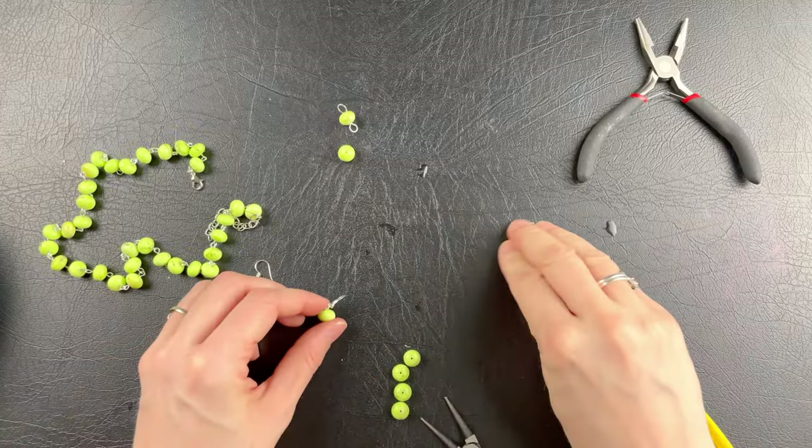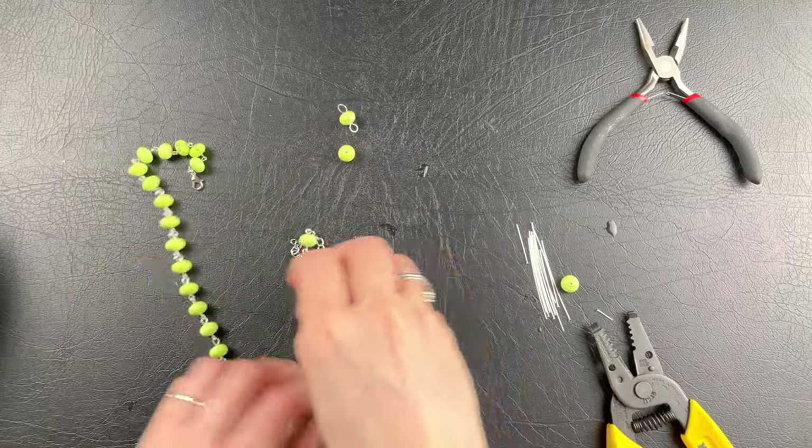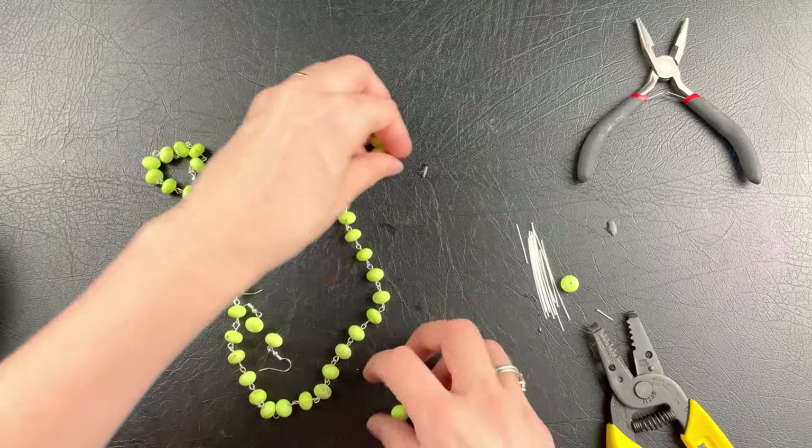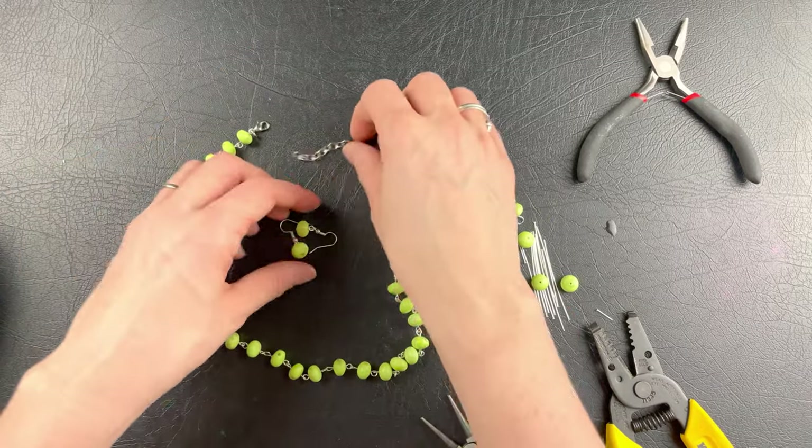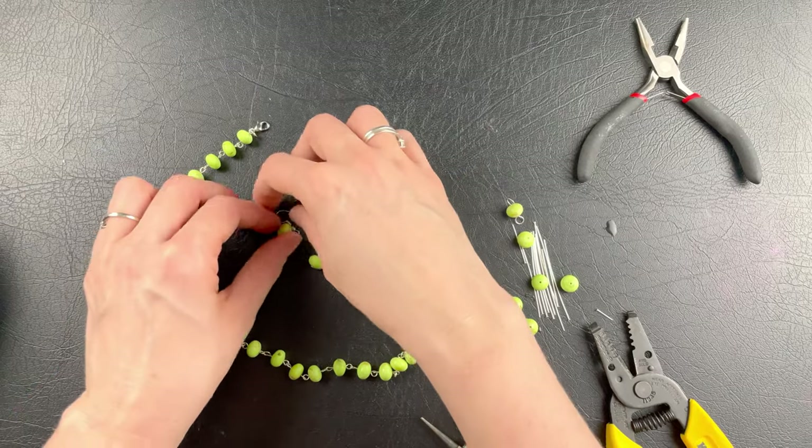You guys, even though you didn't see the whole time it took, it's still an easy necklace once you get started. And look — you have earrings to match that are so stinking cute. And that, my fellow jewelers, is how you make this gorgeous jewelry set.